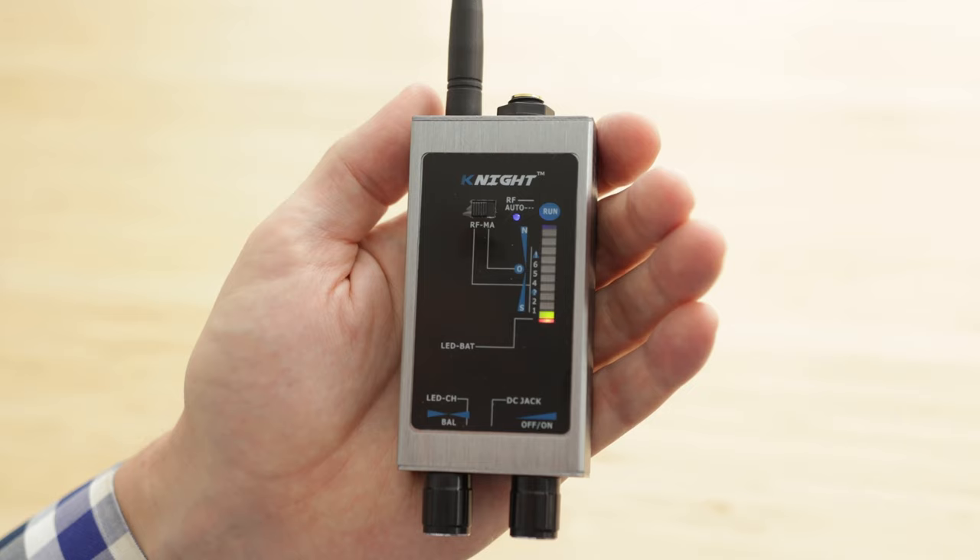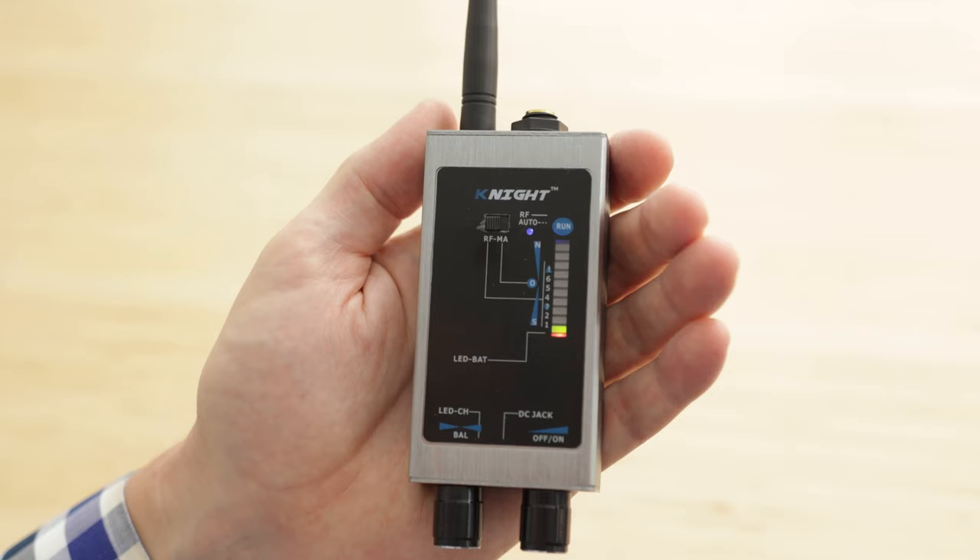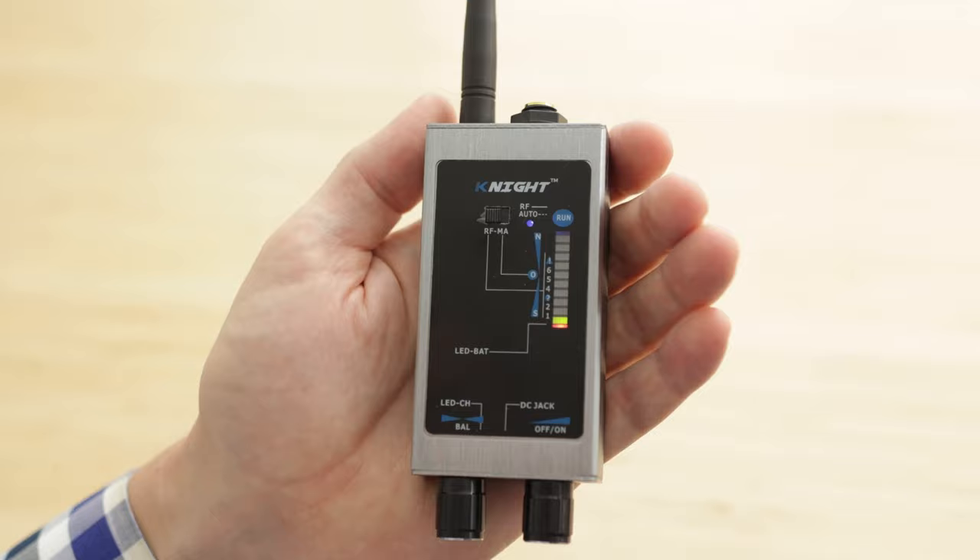Note: when you detect for spy devices, you want to make sure that any of your Wi-Fi, tablet, cell phone, and Wi-Fi router devices are turned off.